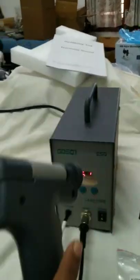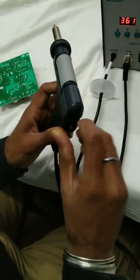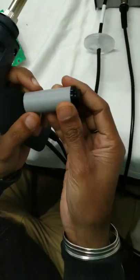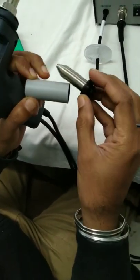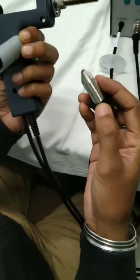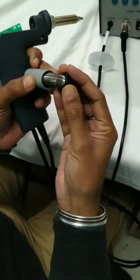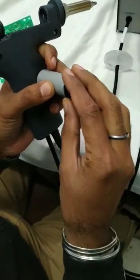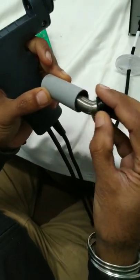Now we will show you how to dismantle this de-soldering gun. Just pull this trigger down and retract this portion, which is called the filter pipe. There are other parts as well: the spring filter, the front holder, and packing. The solder extracted by the de-soldering gun is collected in the spring filter, and we need to regularly clean it to maintain the effectiveness of the unit.